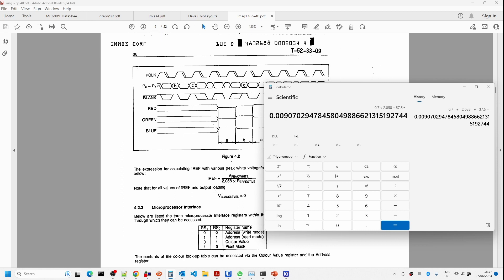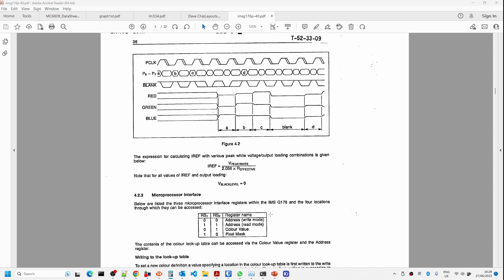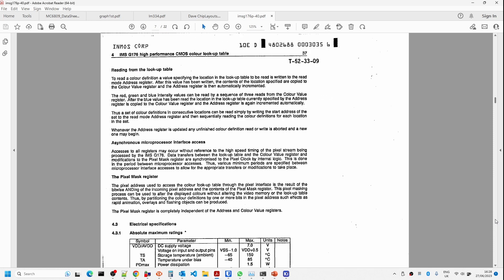The microprocessor interface has four addresses. To write three color values to a palette address, we write the address to 00 first, then do three subsequent writes of the red, green, blue color value to the 01 address. If reading current palette values, we write the address using address 01, then three subsequent reads return the red, green, blue values. This is the interface for accessing color palette information.